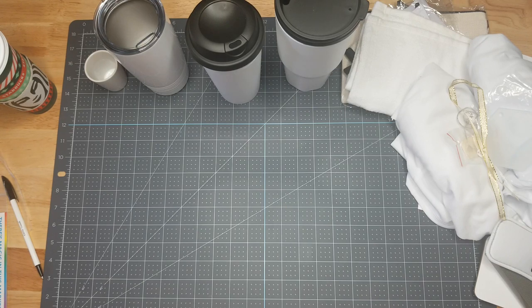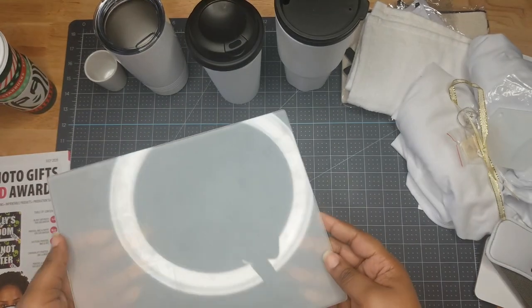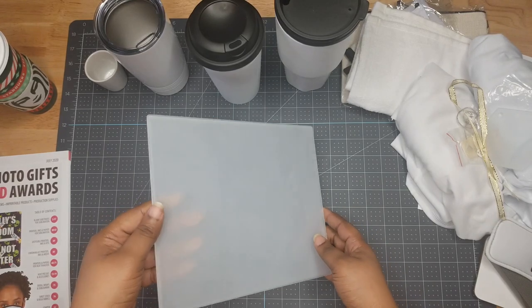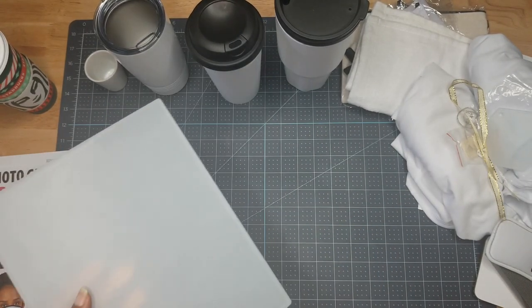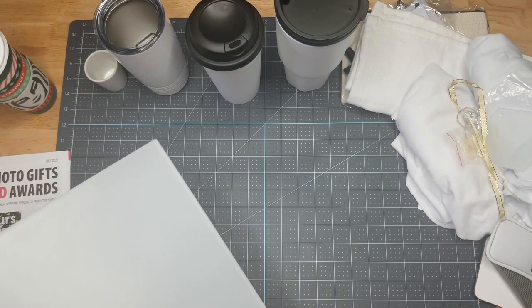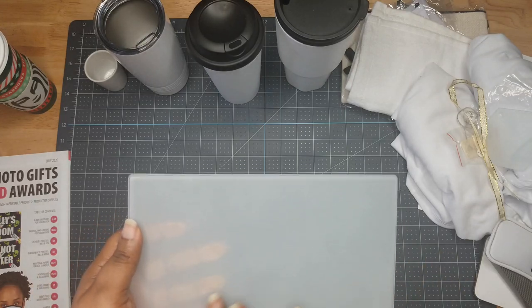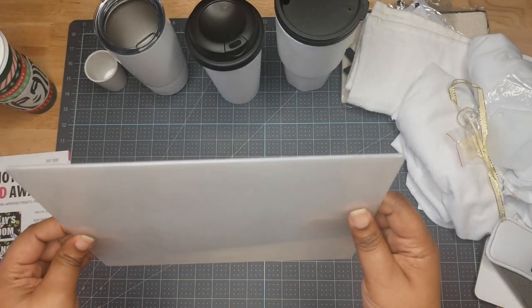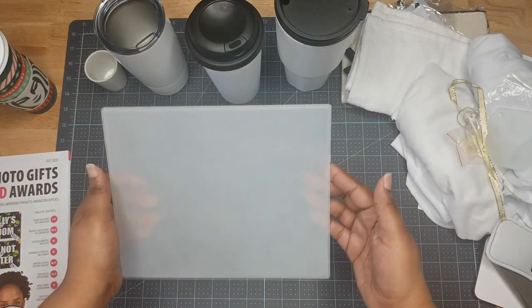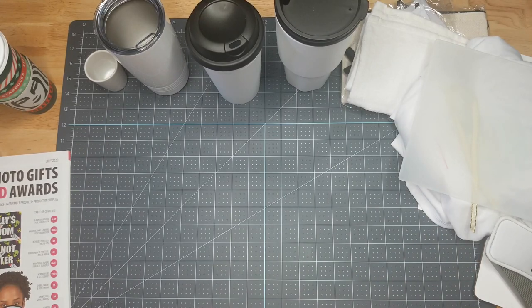We have an 8-by-10 photo panel — I almost said cutting board, but cutting boards are bigger. This 8x10 photo panel is really cute and you could just set it on an easel.